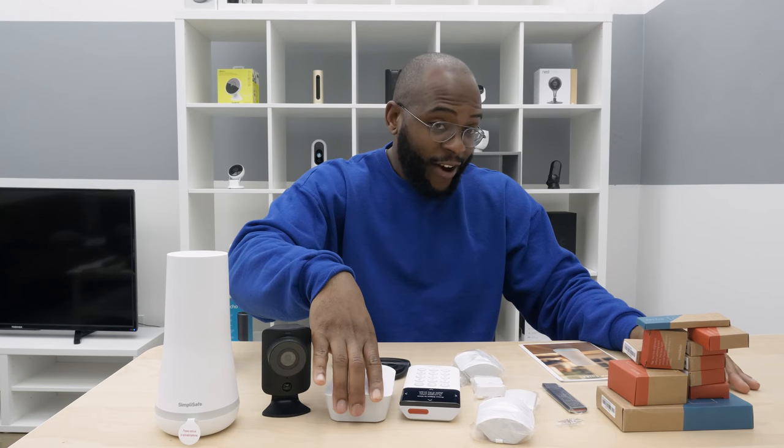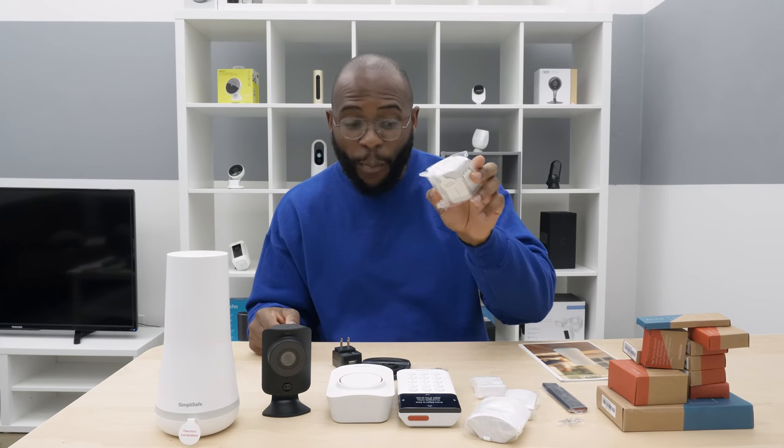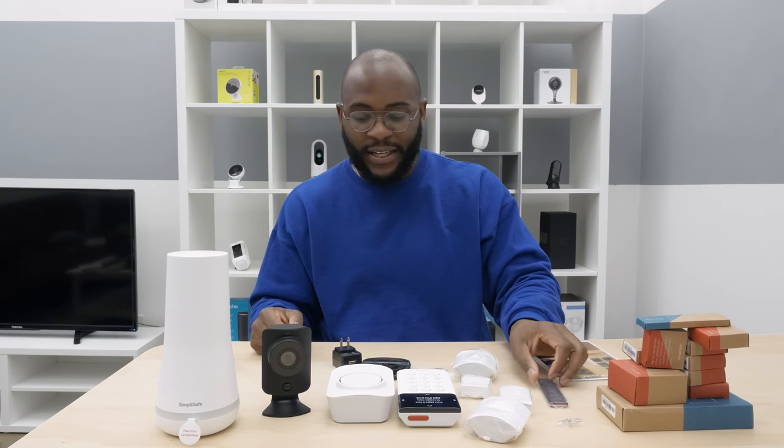Here's everything that we have. Just to go through: this is our base hub, our base station for the Summerforge security system. We've got our SimpliCam, our extra siren, one of our keypads, our glass break sensor, a motion sensor, our entry sensor — one of eight of these — our panic button, one of our two key fobs, and of course all our adapters. The rest of those pieces are right here still inside those boxes. This is what you get with the Summerforge security system by SimpliSafe.